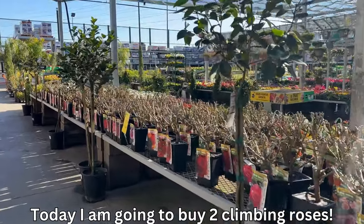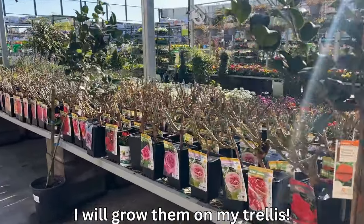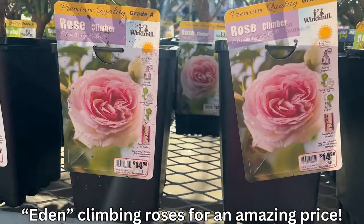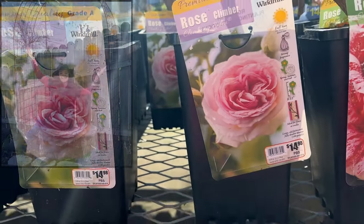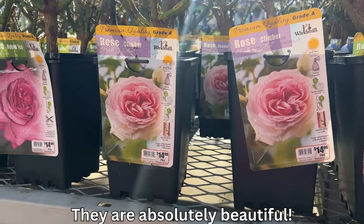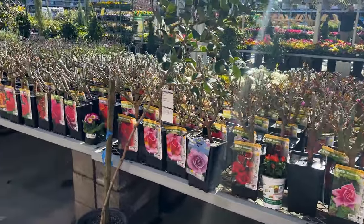Today I'm at Home Depot looking for some climbing roses so I can grow them along my front yard garden trellis. And look what I found! It's the Eden climbing rose and it's only $14.98. I'm going to need two of them to grow over my archway. I've heard so many wonderful things about them, so I'm very excited that they have them here at Home Depot.